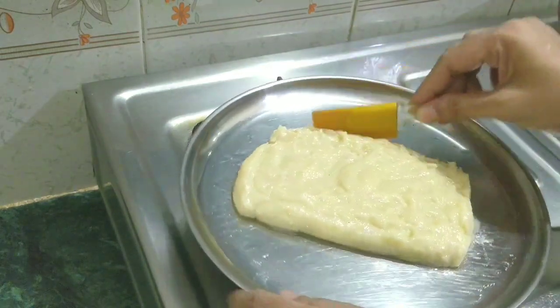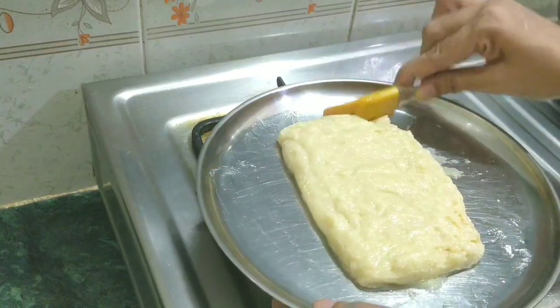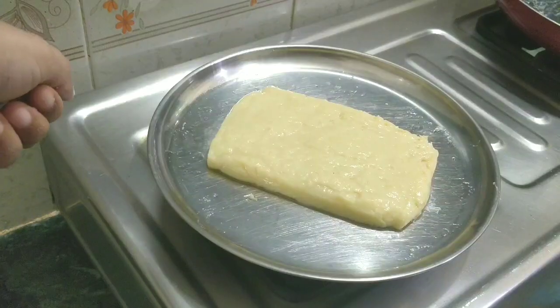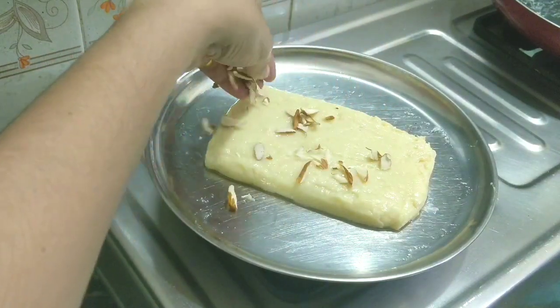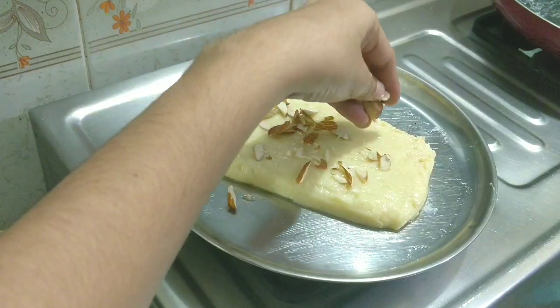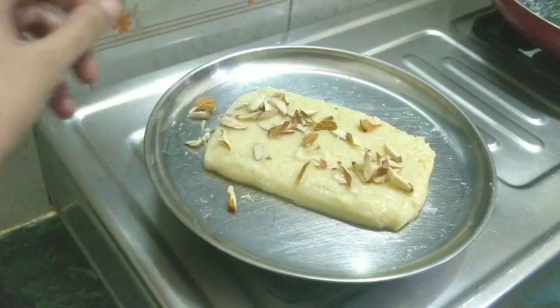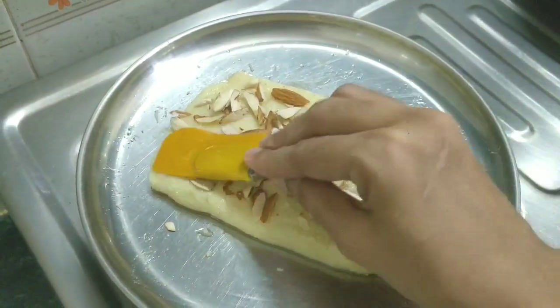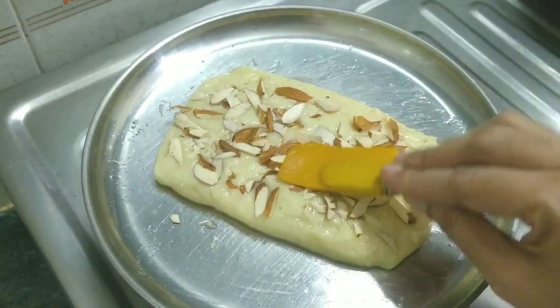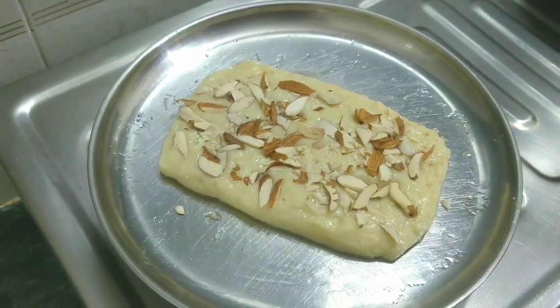The first attempt used a blue plate and was very soft, so it didn't hold its shape. For the second one, I applied ghee to the plate and now it has a good shape. Now I am going to grate a little badam (almonds) on top. Adding almonds is also good for health. So now, let us add the badam and then we will keep it in the fridge.